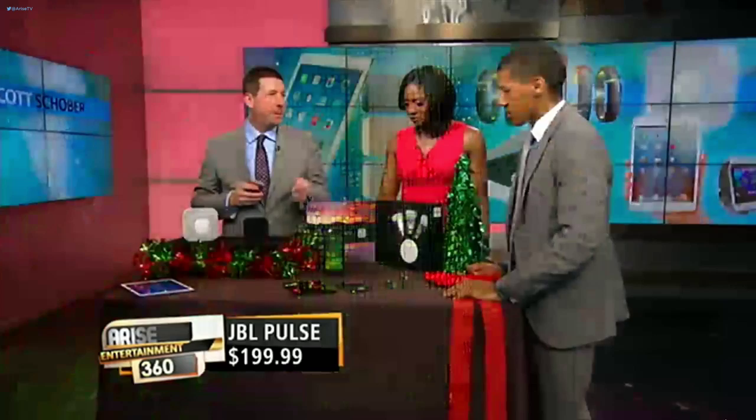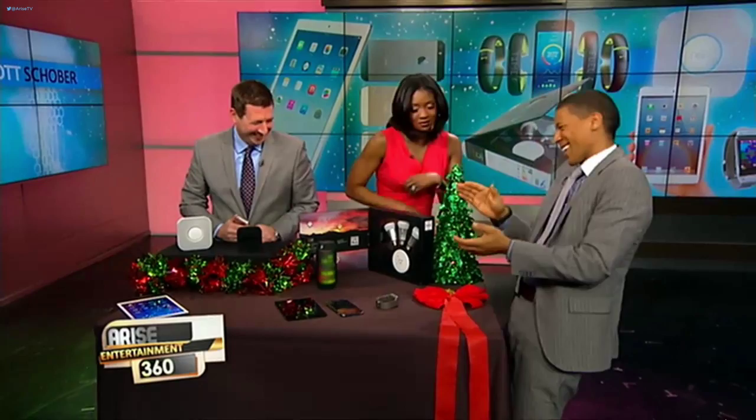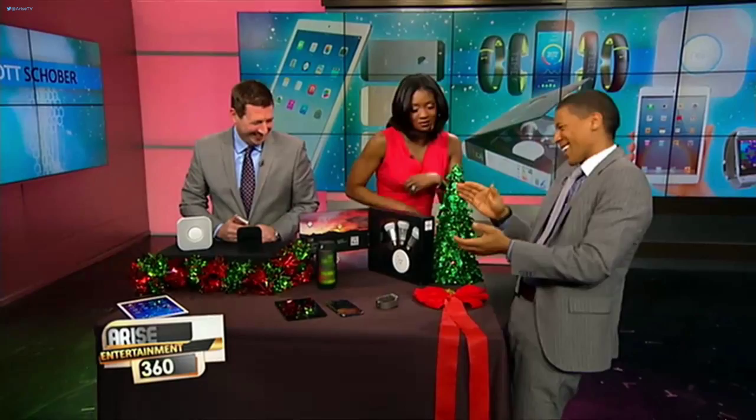That's the loudest it can go. Wow, that's pretty loud. That's enough for a party. And you've got the lights going.